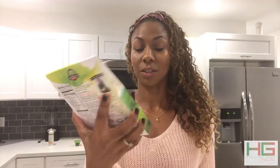Hey guys, so today I'm gonna be trying out jackfruit. This one right here is the Jackfruit Company. This is curry jackfruit — they have several different flavors. What I like about this already is that it says it'll be ready in five minutes, so you can't beat that.